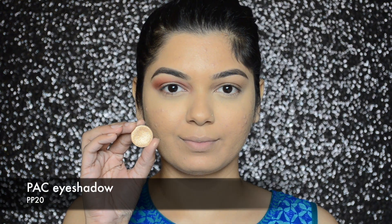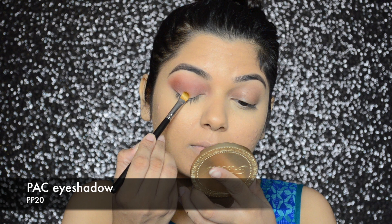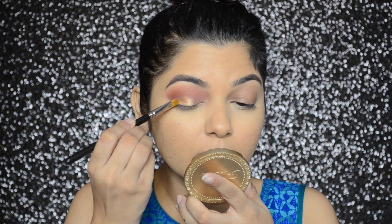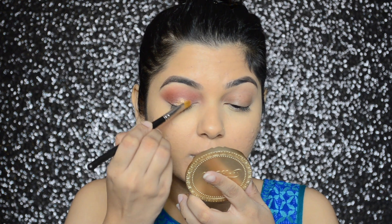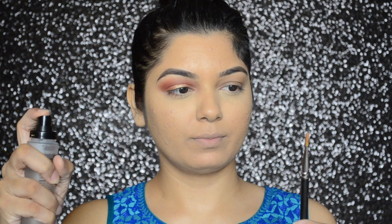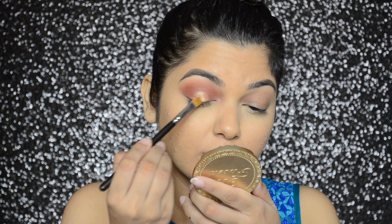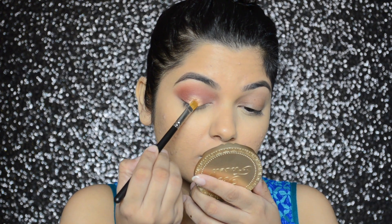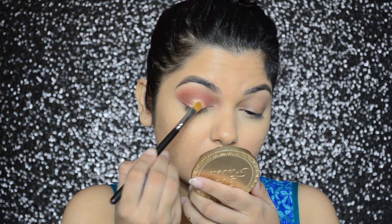Now I will be going in with PAX eyeshadow in number PP20, applying this eyeshadow right in the center with a MAC 242 synthetic brush. To make the eyeshadow look more metallic, I sprayed Milani's makeup setting spray on my brush and then reapplied the eyeshadow.